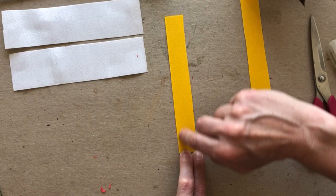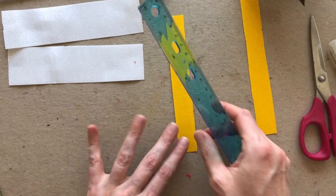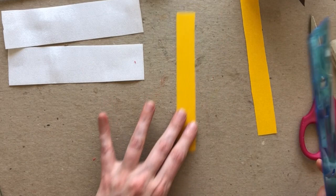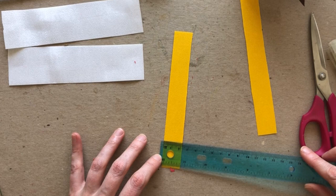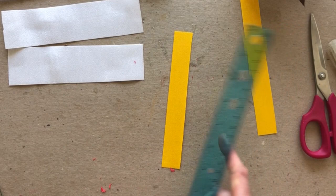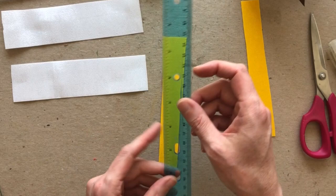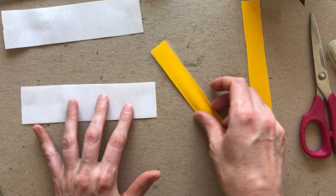For the yellow piece, notice that the paper grain runs the long direction — that's really important. The yellow piece is about seven-eighths inch wide, or 22 millimeters, and about six and a half inches long — the same 16 centimeters as the white piece. These grain directions are indicated on the template, so if you'd like the template, visit the link in the description and go to my Patreon page to get it there. Thanks for bearing with me as I measure these pieces.